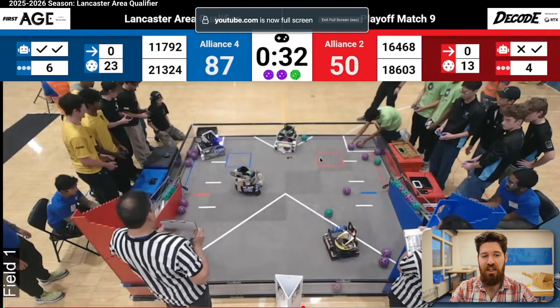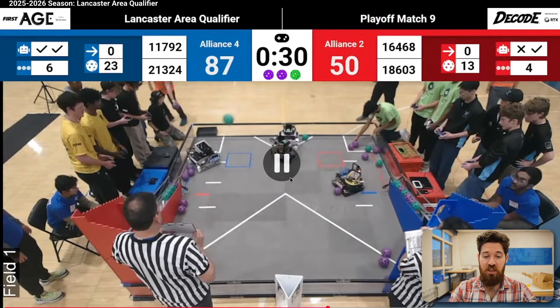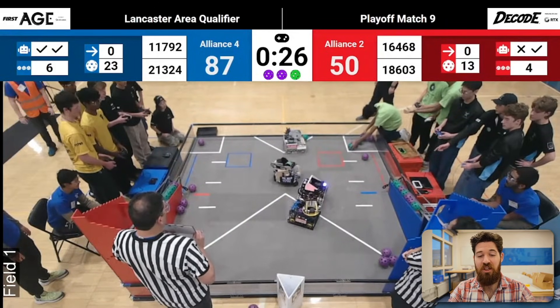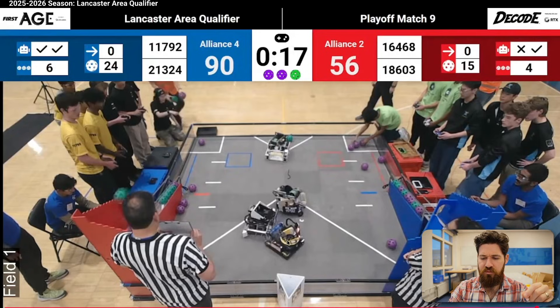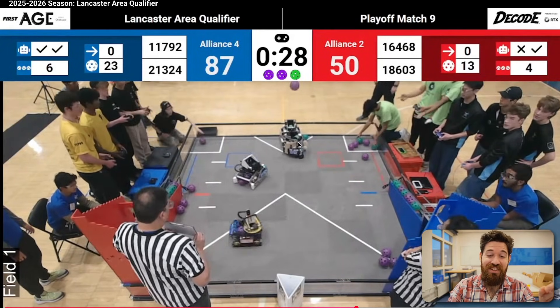Next up, we've got a match here from the Lancaster area qualifier. I want you to take a look at the defense that's going to get played against this white robot — particularly against their limelight, which is mounted on the front of their robot. This is a good note for teams playing defense and for teams that have a limelight to mount it at a very high position. The blue robot as it comes in is actually stopping the limelight from being able to see that April tag over there in the corner, and because of that we're going to see it just launches balls straight out.